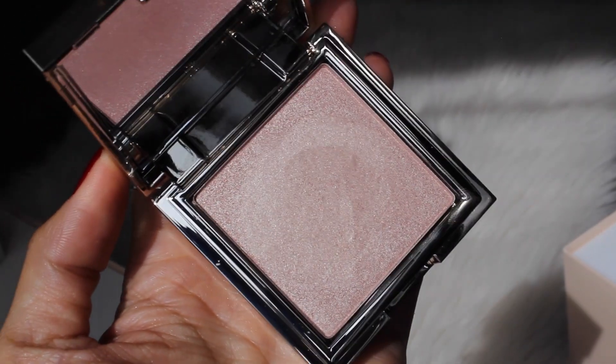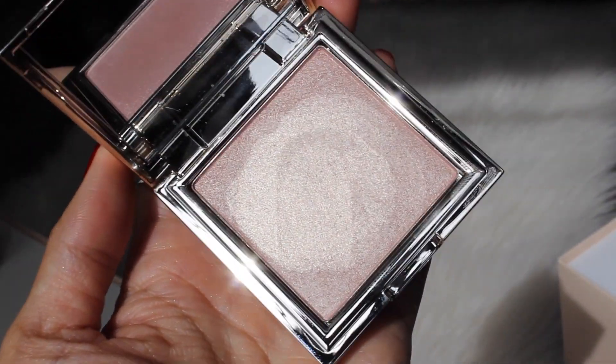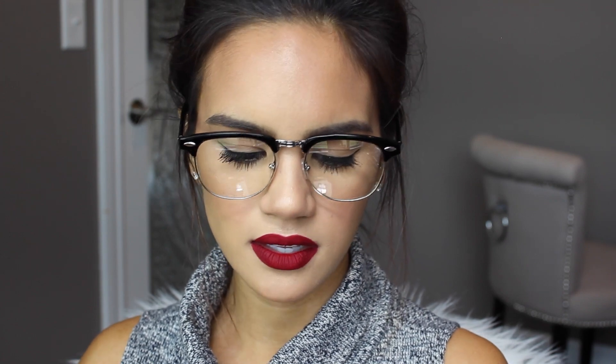The next shade is Rose Quartz. I'm assuming this is going to be a rose gold. The packaging is so gorgeous. Oh, it's actually more of a pinky champagne — I would describe this as a pink bubbly shade. Let's test out this powder. Look at that, it's so beautiful. It's kind of a pale gold with pink in it.